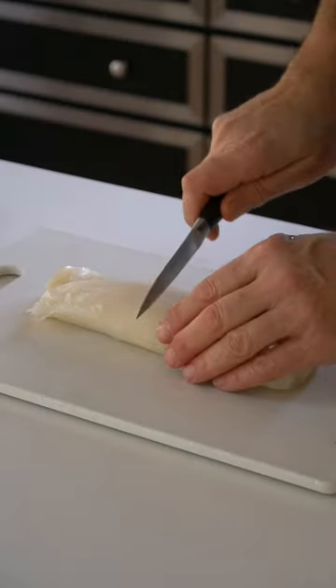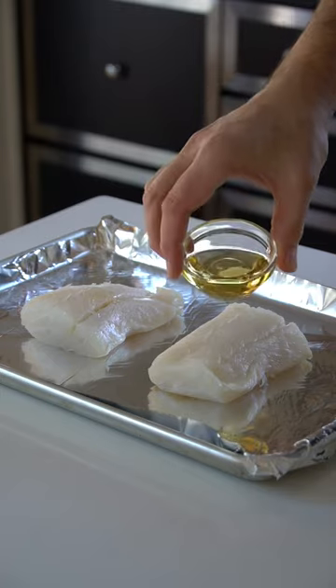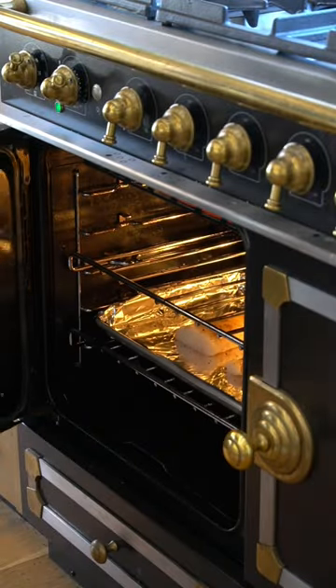Looking for an easy healthy fish recipe? Take a 12 ounce piece of fish — haddock, halibut, grouper, or our favorite cod — divide it in two, rub it with vegetable or olive oil and then a sprinkle of your favorite seasoning, and into a hot oven. Bake for 15 minutes.